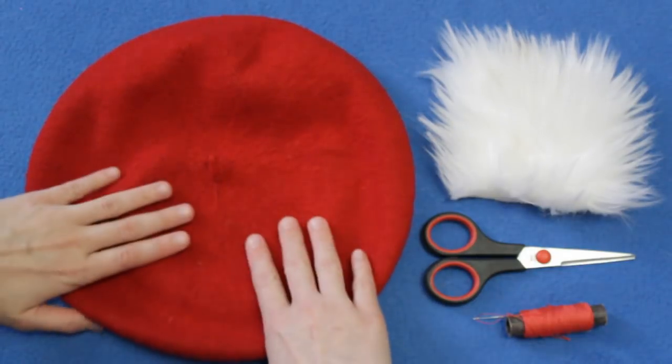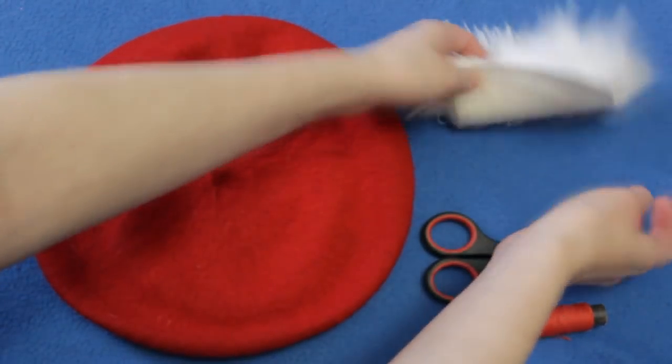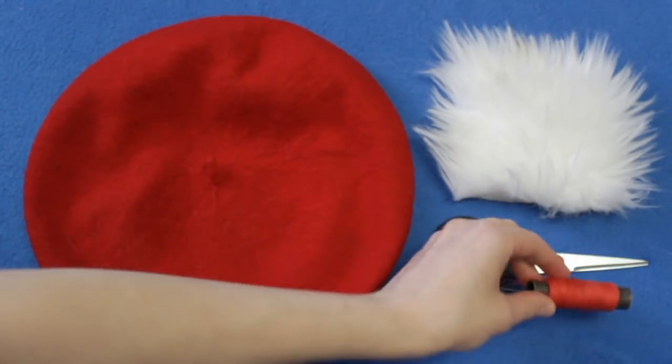Я обрезала помпошечку, такую торчулю, которая торчит сверху любого берета, и пришила вот такой меховой помпон. Для того, чтобы задекорировать берет, нам потребуется: сам берет, небольшой кусочек меха, ножницы и, конечно, нитка с иголкой.